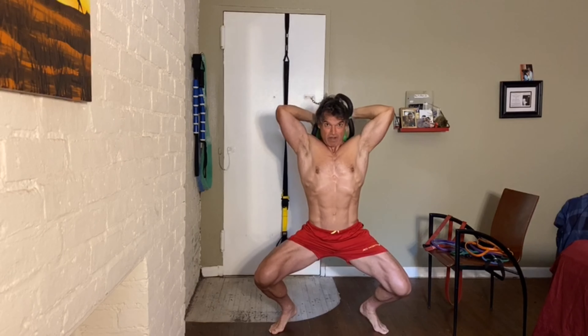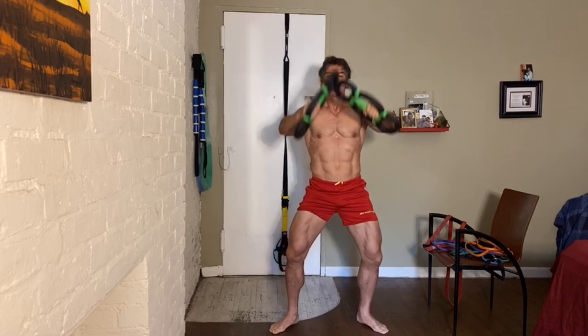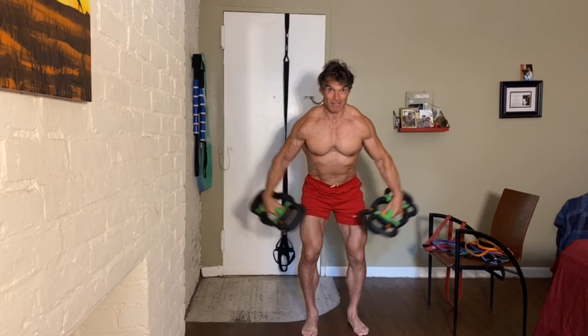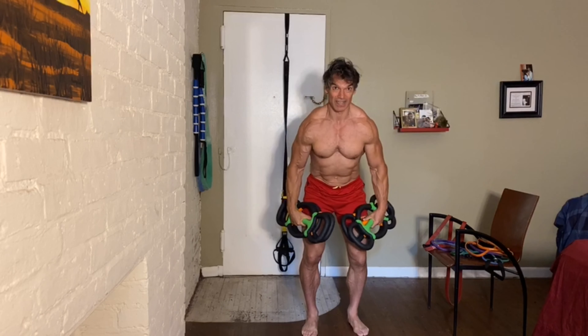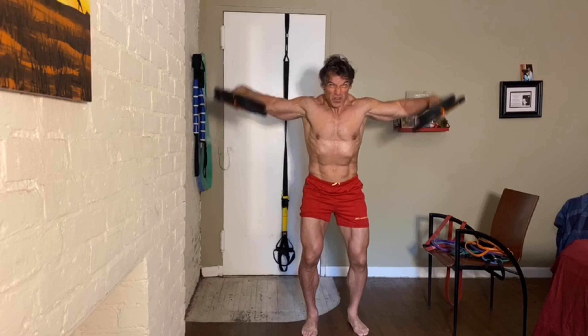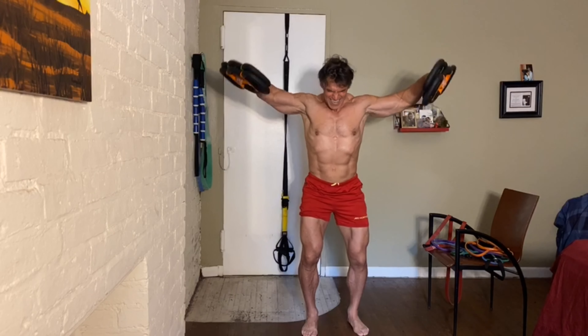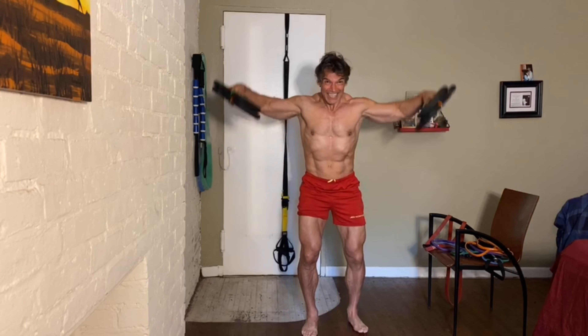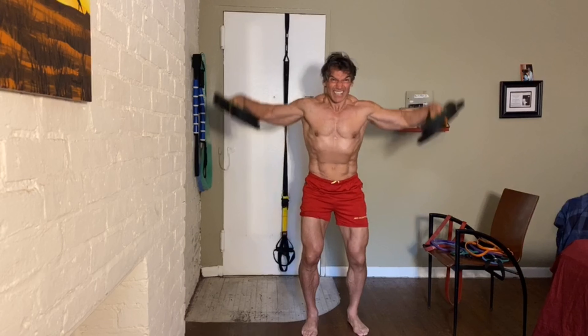No counting reps here today, guys. Always go that little bit further — make it eleven, twelve. I don't know, let's just keep going. One more.